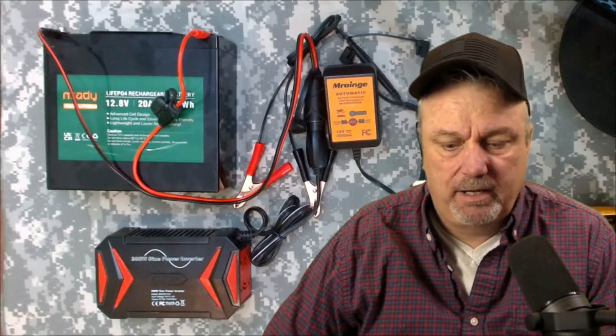Hey there everyone. A while back I talked about this little battery bank setup that I put together over at the Survival Preppers YouTube channel, and I remembered that I hadn't done a full video on this so I decided to do that over here on this channel. I want to explain first off why I put this together, what my plans are for the future, and what all the different components are for this.